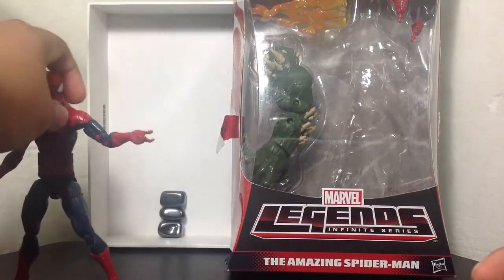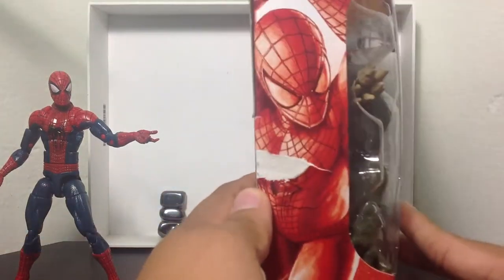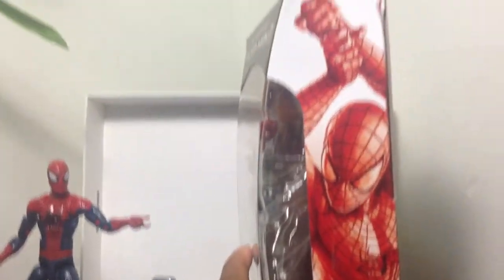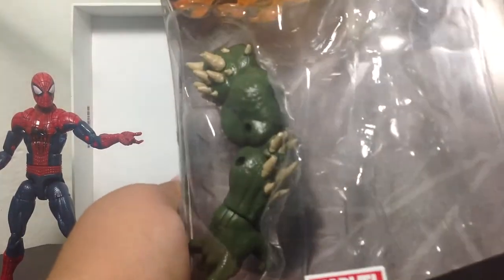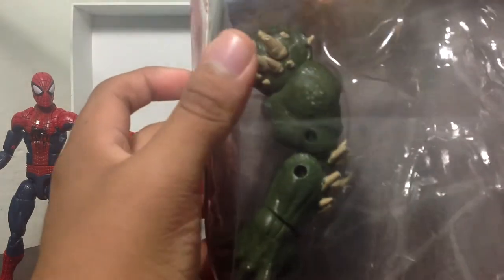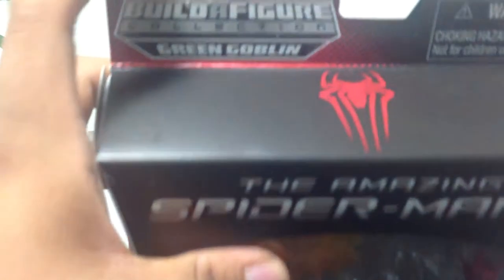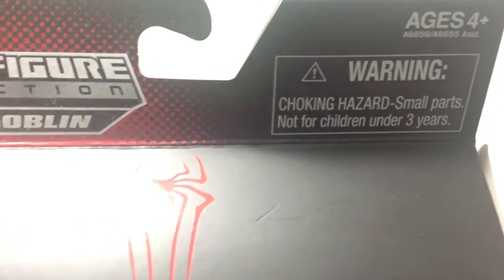You can see the box here — I've already ripped it open because I wasn't too anxious to wait. You can see Spider-Man thwipping in the air on the box art. The box comes with the right arm and left arm of the Green Goblin BAF piece, although it kind of looks weirdly shaped. You can see the extra hand pieces for Spider-Man, the Amazing Spider-Man 2 Spider-Logo, and a warning: ages 4 and up only — so I'm eligible to play with this bad boy.